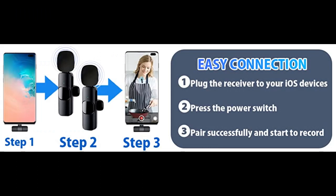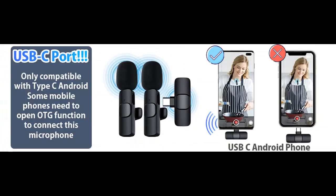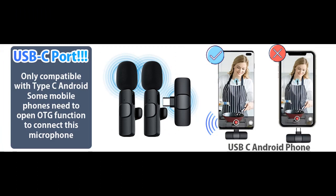Real Time Autosync technology extremely reduces the time needed for video post-editing. Say goodbye to messy cables. You can hold the Wireless Lavalier Microphone by hand or clip it on your shirt. It covers up to 50 feet of signal range, helping you record clearly at a further distance indoors or outdoors.